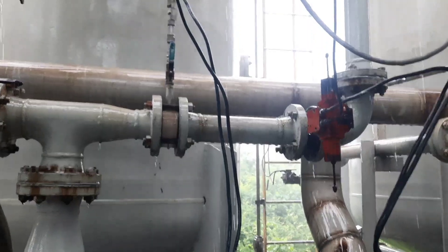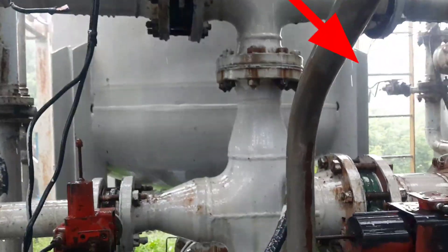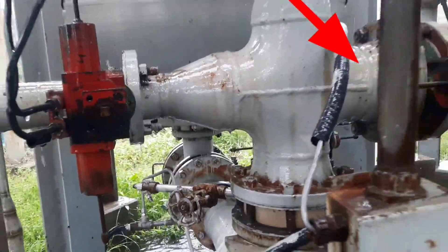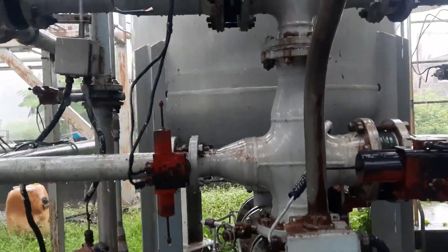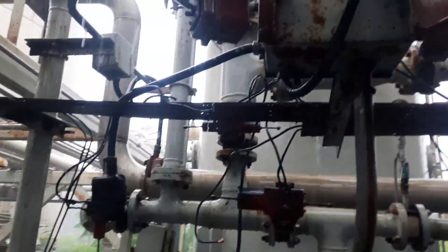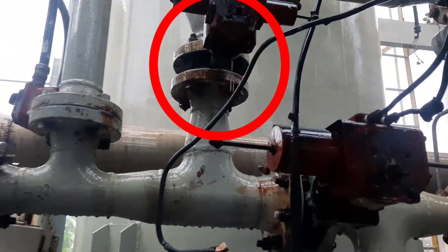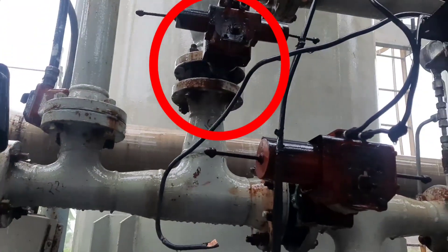The water comes in through this line, goes down to the bottom side — that means the back side — and from the bottom it slowly flows upward to the top side. From the top side, this water will come out through another valve. This valve is named KB4216.